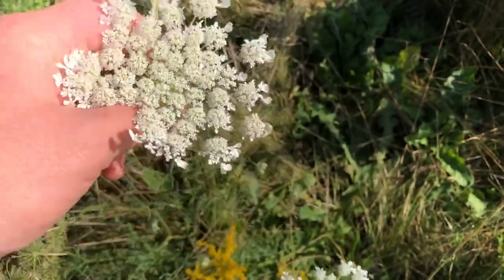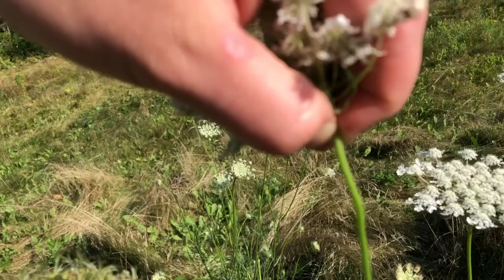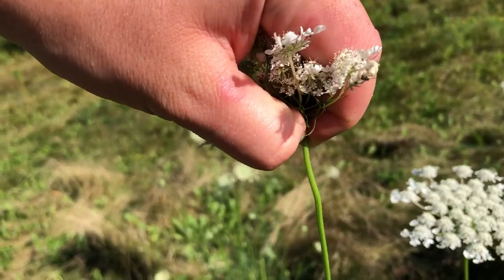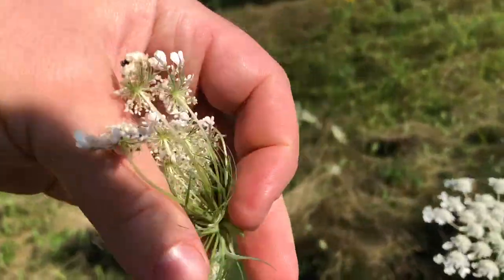It is easy to harvest. Pinch with your thumbnail and pinch with your pointer finger, pinch and twist real quick, and that will pop it right off.